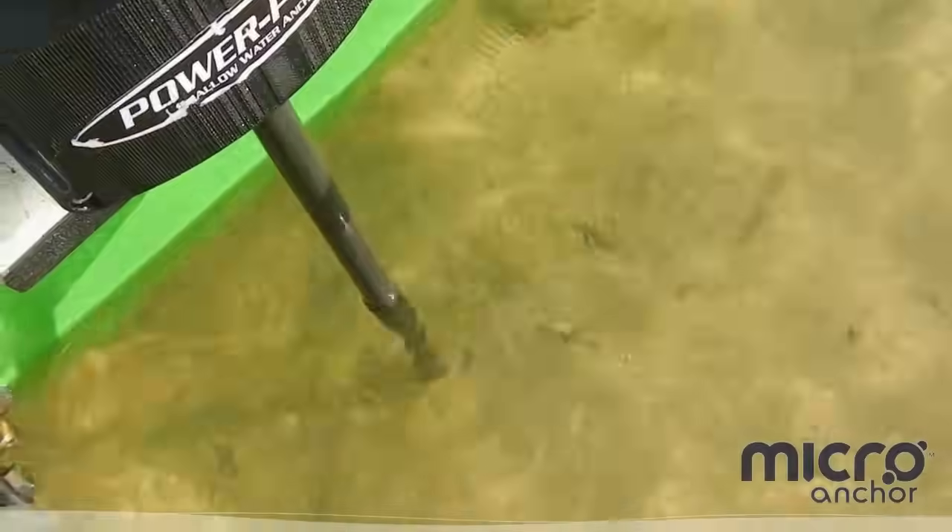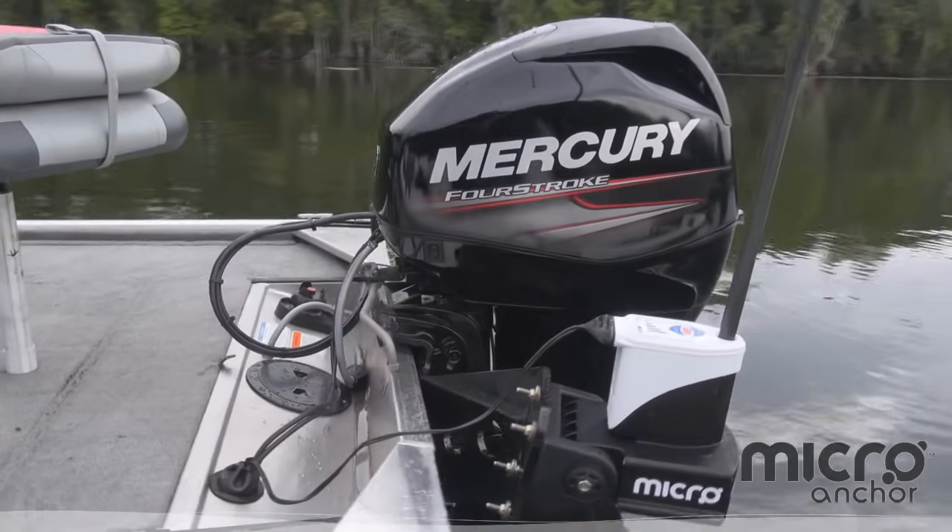Whether you're anchored in sand, rock, or muck — it's swift, it's silent, it's secure, and yes, it's small.